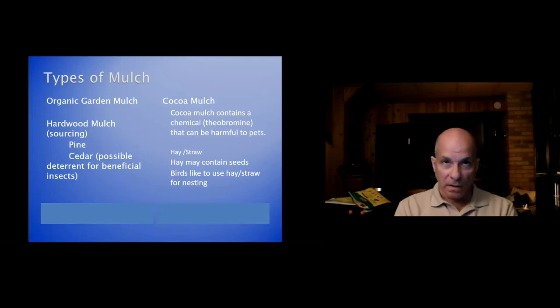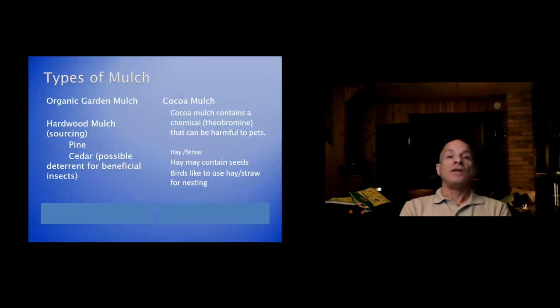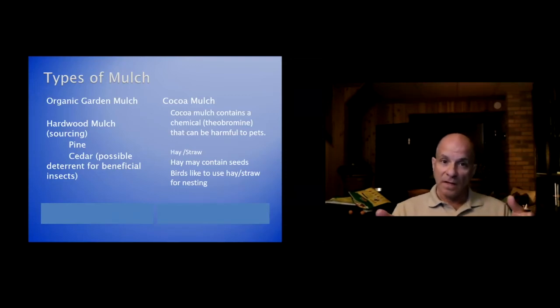Some people use hay or straw. Watch out with hay — it contains hay seed and might start sprouting in your container. Either way, hay or straw, birds like to use it for nesting, so that could be why it's always messed up.